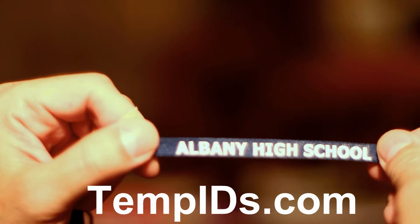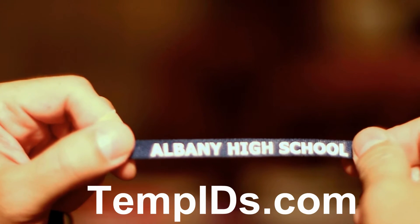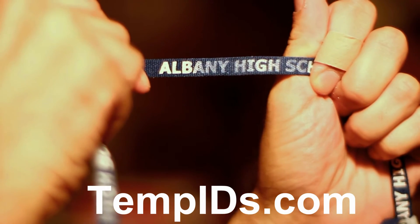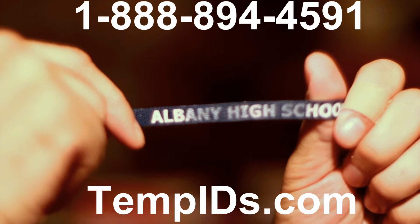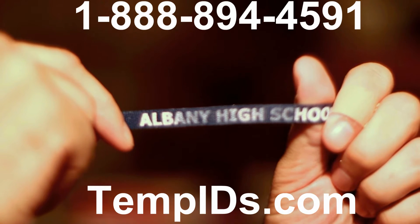Hot stamping is the least expensive way to custom print your message on a lanyard. We don't offer hot stamping and we strongly suggest that you don't even consider it. With a simple rub test — simulating what would happen to a lanyard after wearing it for 30-45 days — you can see that the imprint starts to come off and is now on my fingers instead of staying on the lanyard fabric. Besides the poor quality with hot stamping, another negative is that you have limited color selections.